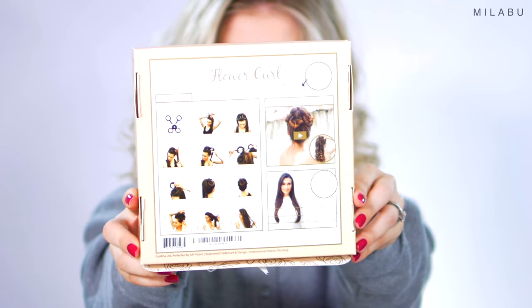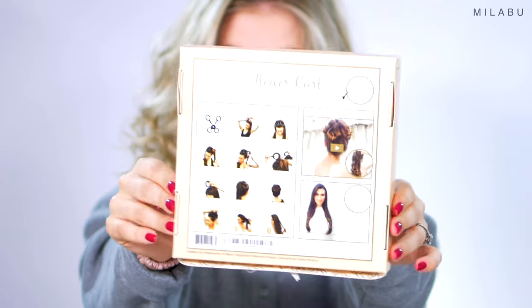Hello my lovelies, tonight I'm gonna play with this Flower Curl by Cordina Hair. Wake up with beautiful curls — that's why my hair is dampened.